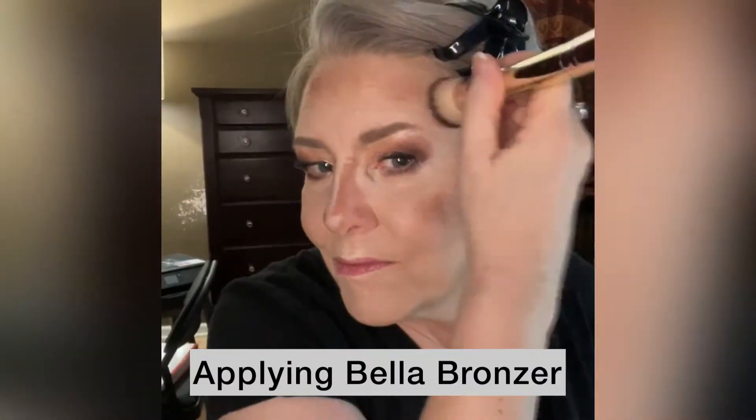Now with my blush and bronzer brush, I'm going to apply my bronzer, which is called Bella Bronzer. It's going to just warm up my skin.